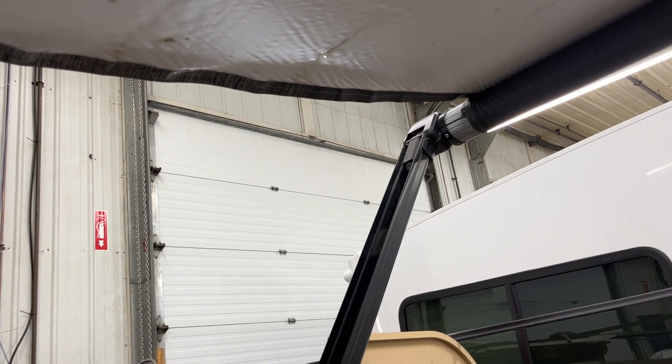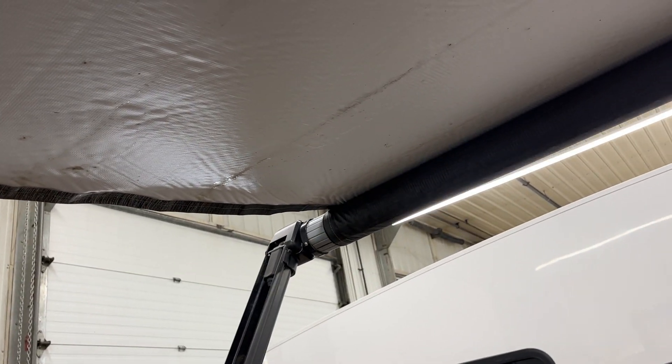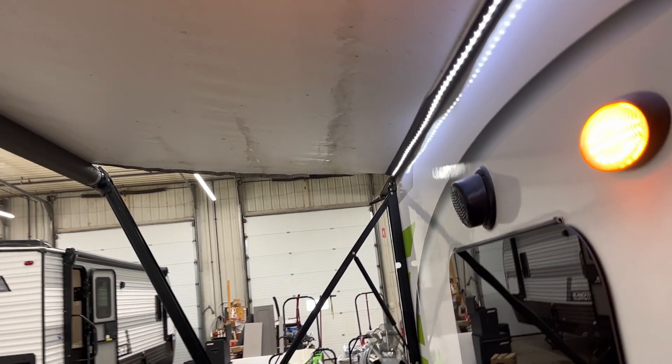Again, just watch to make sure your fabric is underneath the top of the tube. Also keep in mind: once you get up to about 15-20 kilometers an hour of wind, the awning is catching all that — so just bring it back in so you're not risking bending your arms.